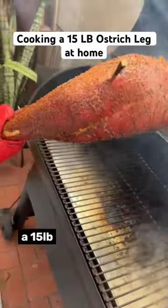How to smoke a 15-pound ostrich leg at home. Order your leg from American Ostrich.